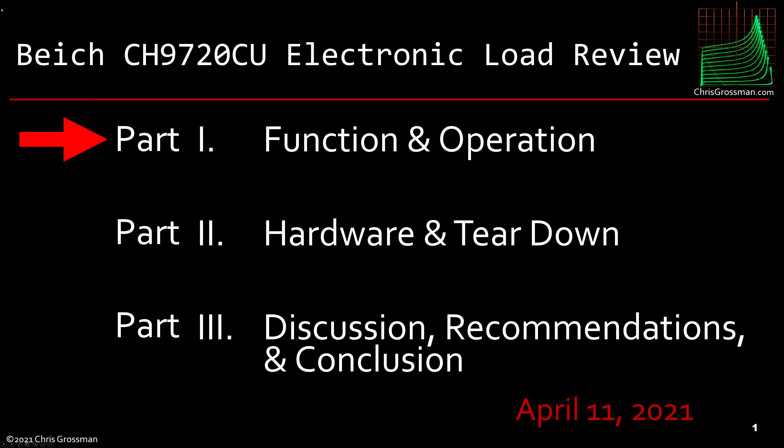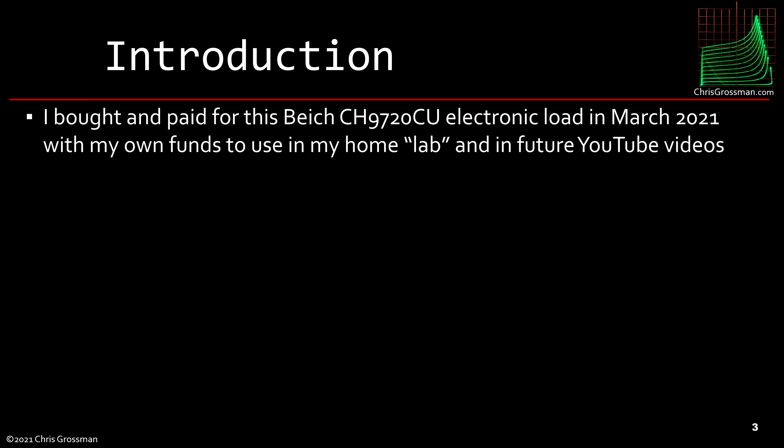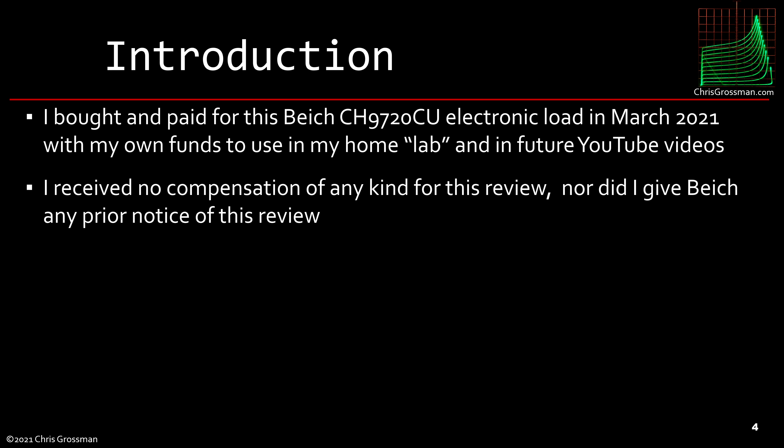This is part one of a three-part review of the BK9720CU electronic load. I bought and paid for this load in March 2021 with my own funds to use in my home lab and in future YouTube videos. I received no compensation of any kind for this review, nor did I give BK any prior notice of this review.